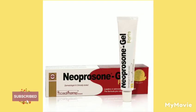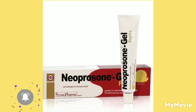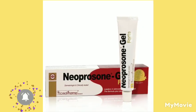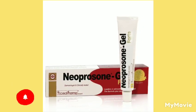Hey guys, welcome back to my YouTube channel. I'm Samantha and I do skincare tips and reviews. Today in this video I'll be telling you about the Neoprosone lightening gel — a full review.